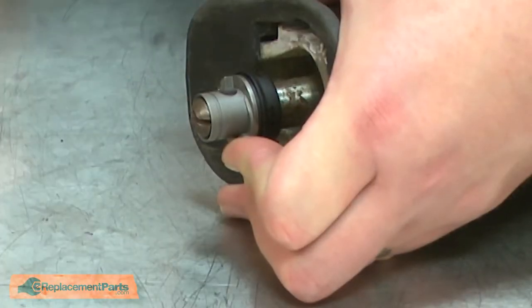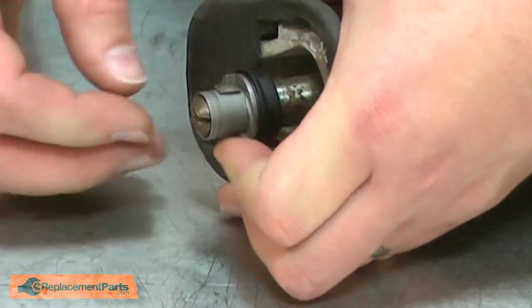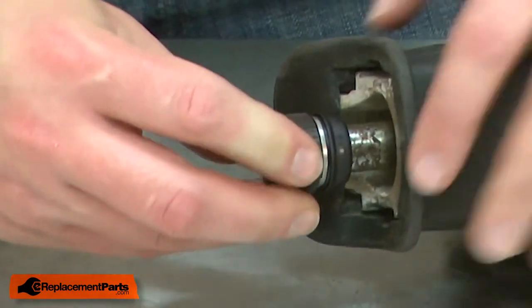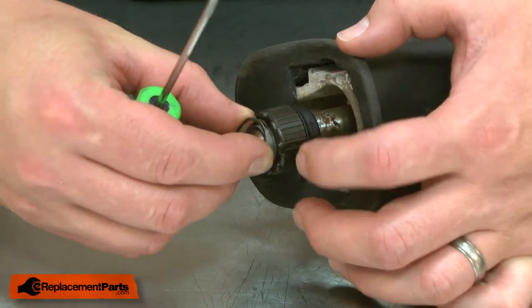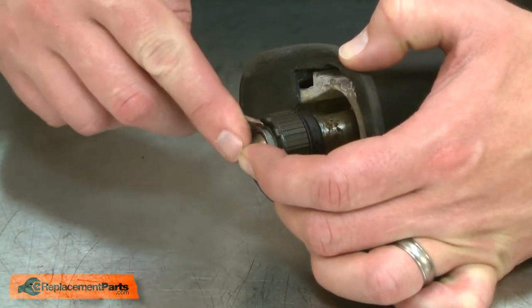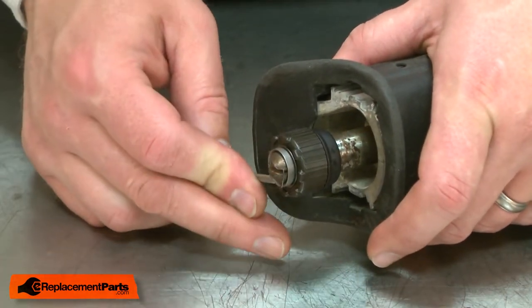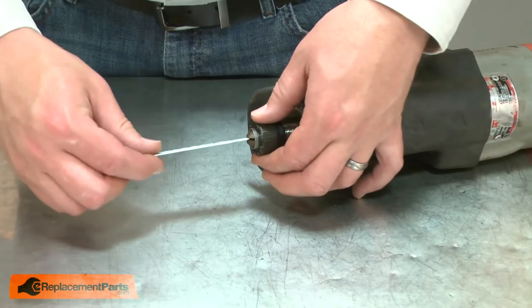With the cam rotated and the holes aligned, I'll install the pin. Then the collar. And last I'll secure everything with the retaining ring. I'll use a blade to test the clamp.